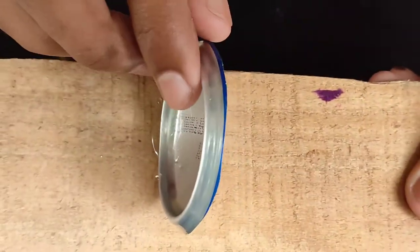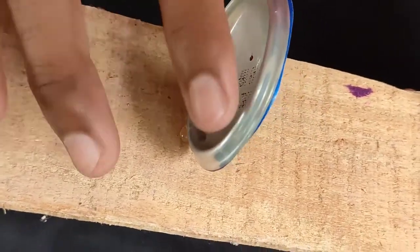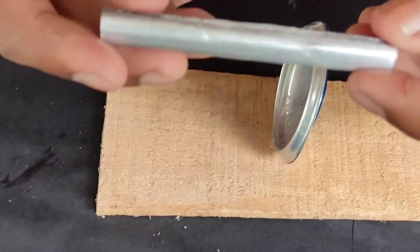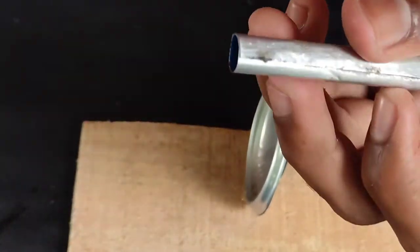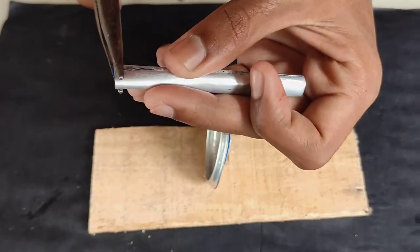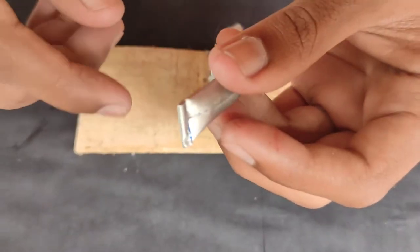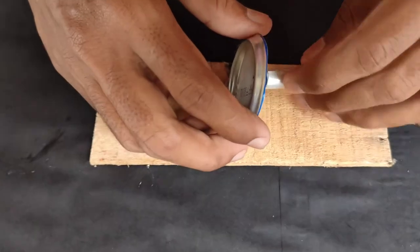Friends, we used to cut a stand here. I used to cut a roll over here. We used to cut a hole in the paper. We are making a stand for the studs, making a glue with it.